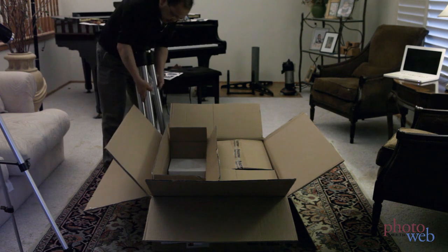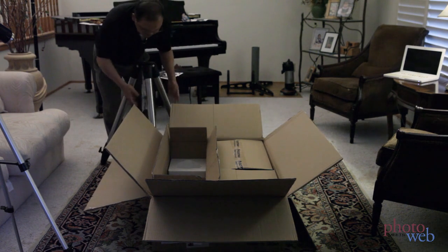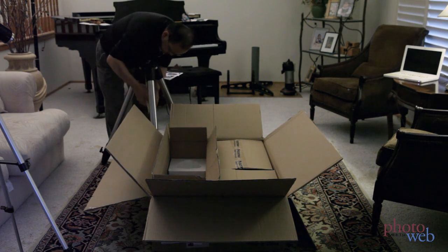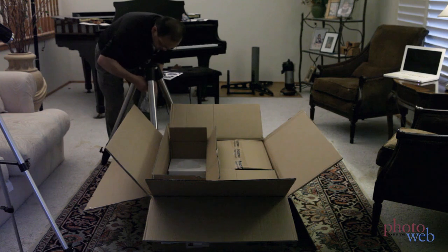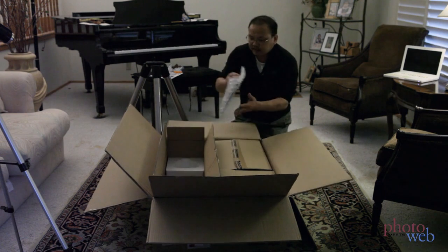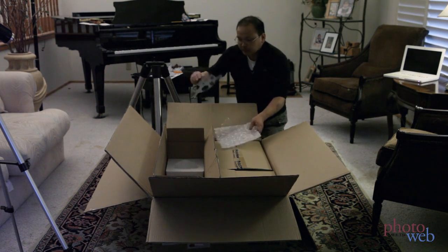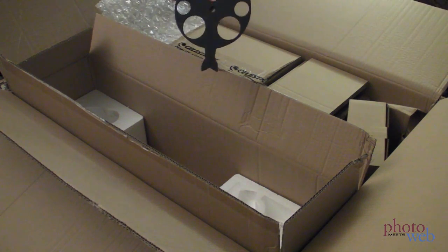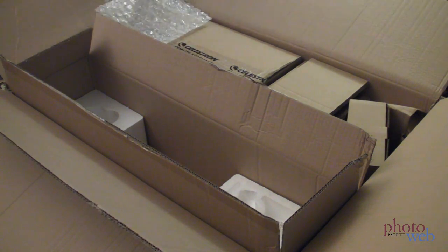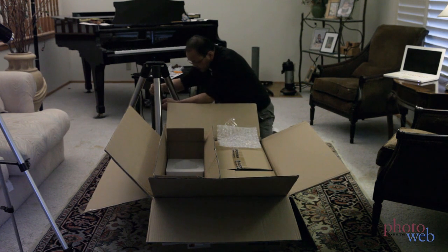Telescope mounts should be really sturdy. Got two-inch legs here, and this feels like it is not going to want to move. So there's another part here which is to keep the legs a little more stable and to hold some eyepieces, which I won't be using.